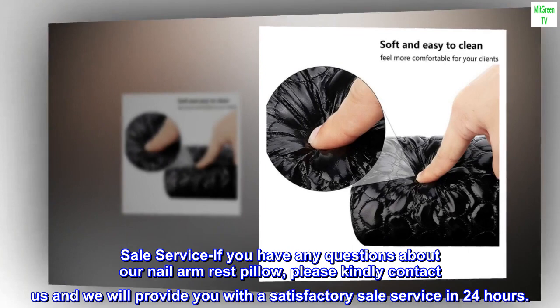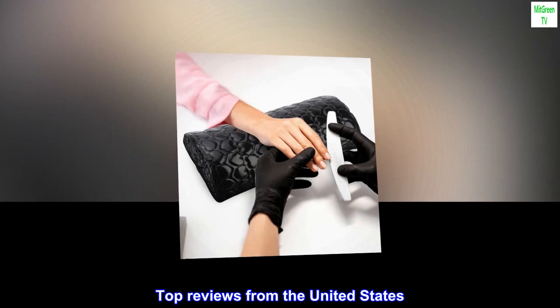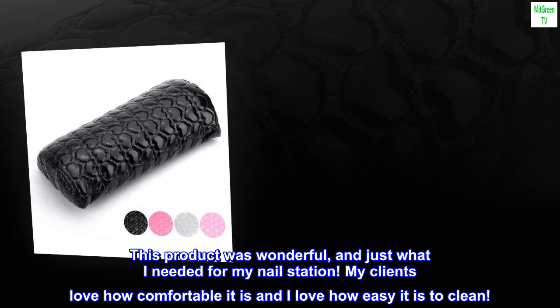Top Reviews from the United States — Great Quality: This product was wonderful, and just what I needed for my nail station. My clients love how comfortable it is and I love how easy it is to clean.